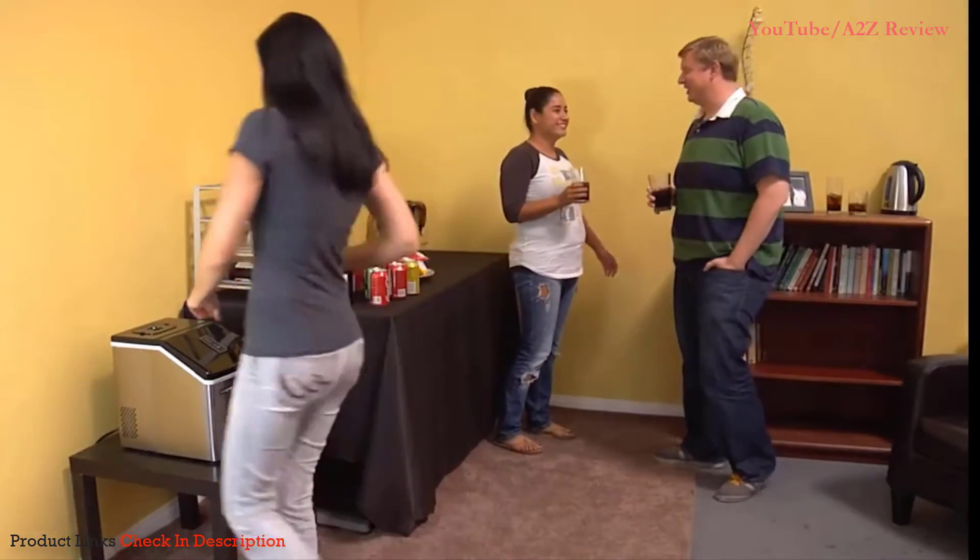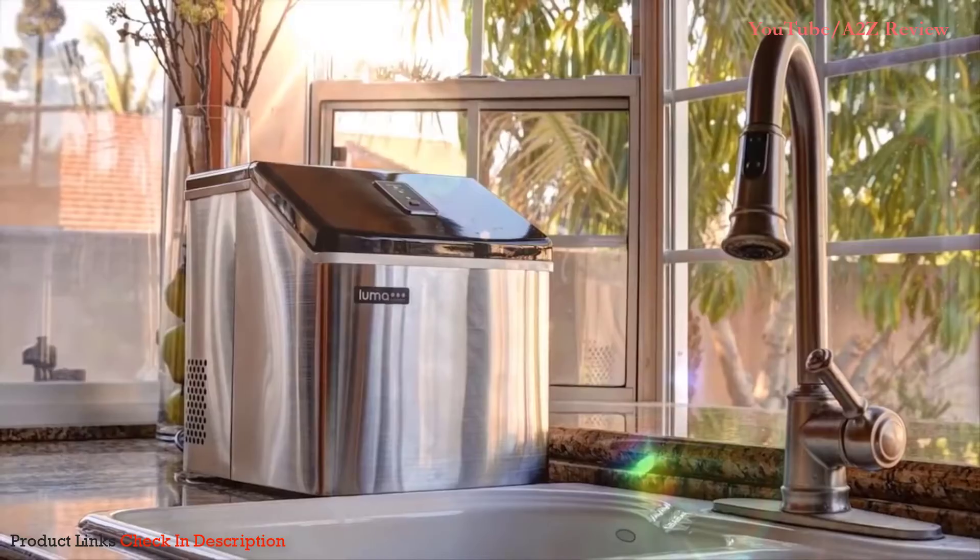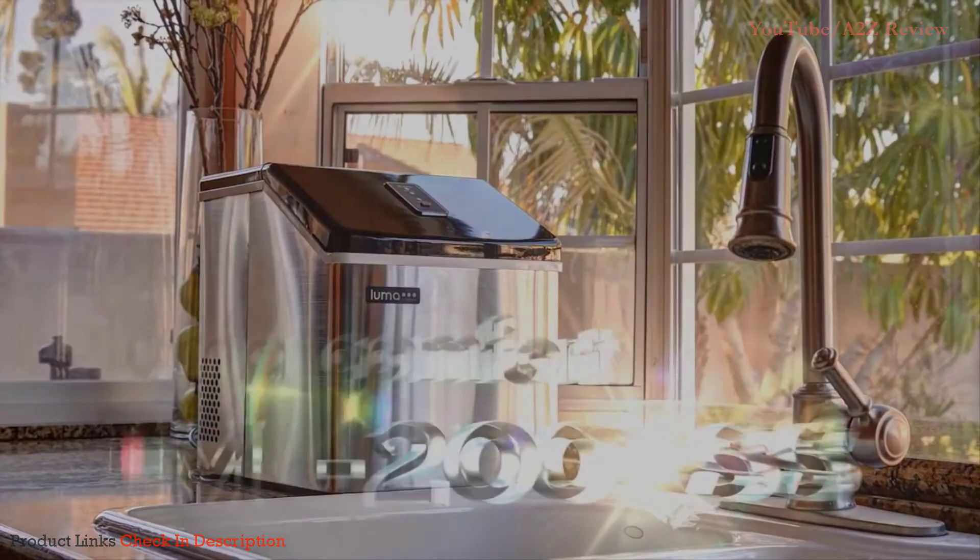From entertaining to cocktail parties or the big game day, whatever the occasion, the Luma Comfort IM200SS is the ideal choice.